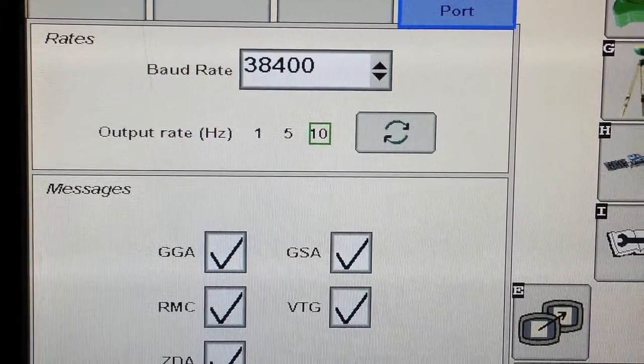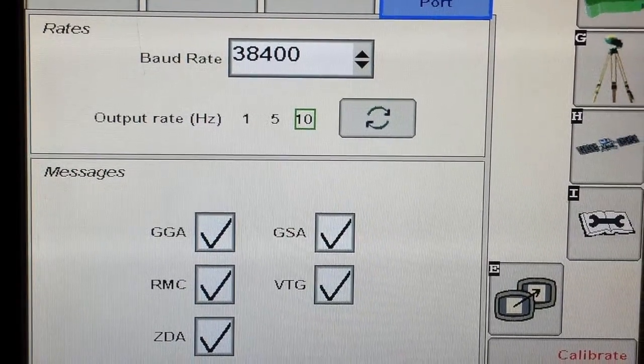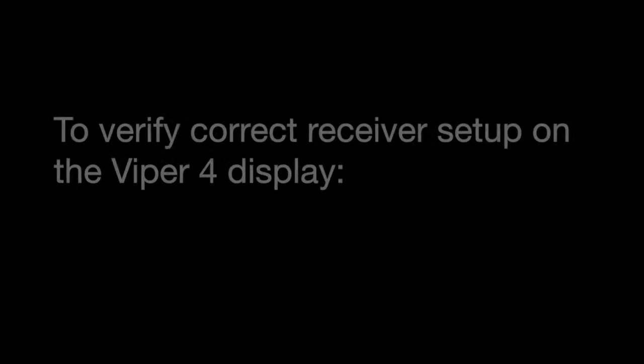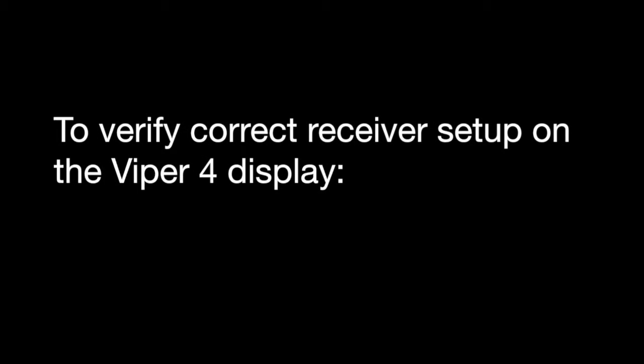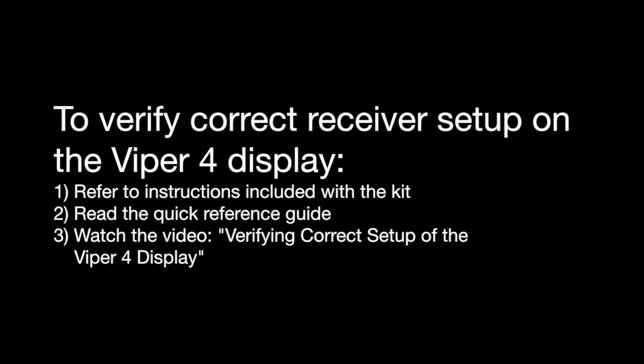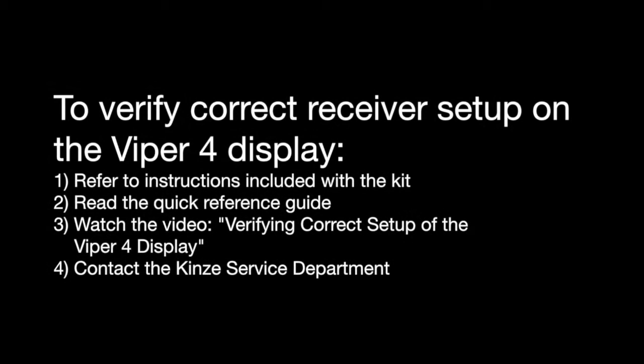The setup is complete for the John Deere Starfire and cable installation for the Viper 4. From this point, we need to get to the Viper 4 and recognize our Starfire receiver. These steps are outlined in the quick reference guides for the Viper 4 as well as the owner's manual. I would recommend this step not be done until you are out in the field and going to have GPS signal prior to performing those steps.